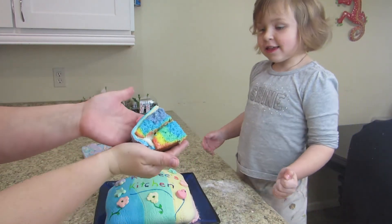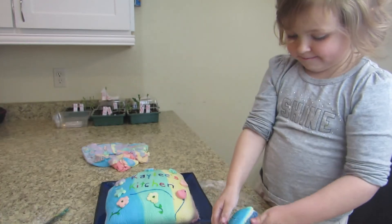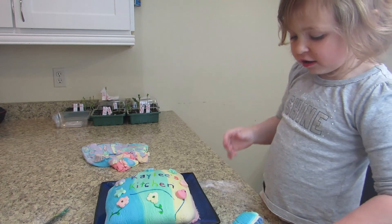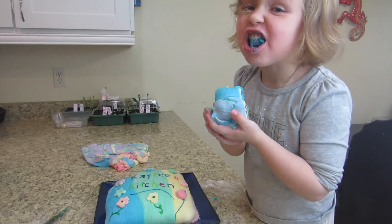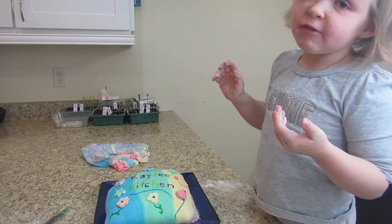Now let's see how it tastes. Look how beautiful it is inside. Now for the tasting. I got a piece of fondant. Mmm, this is good. See you next time — don't forget to subscribe.